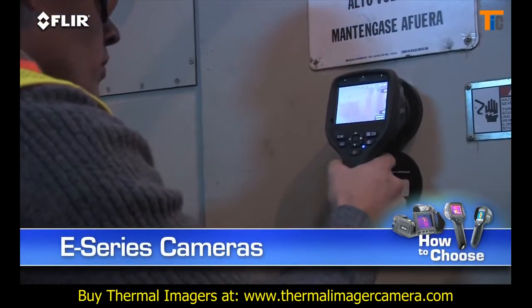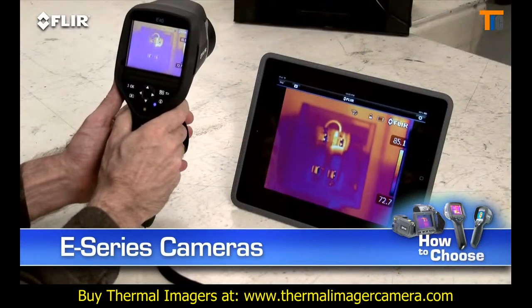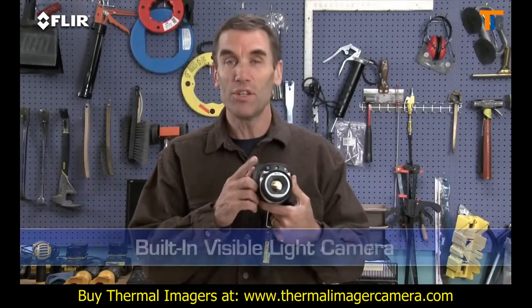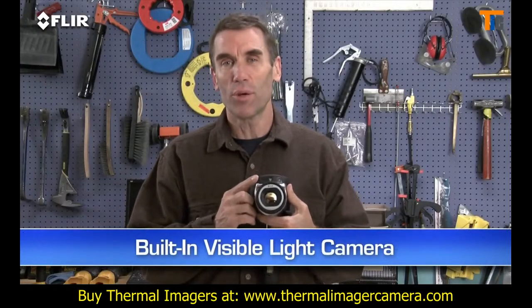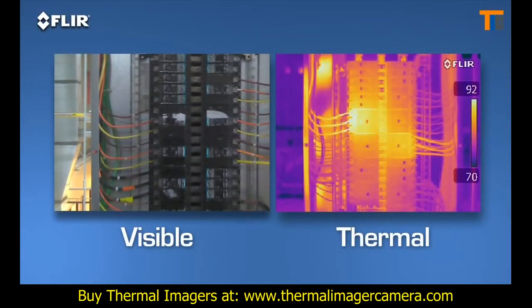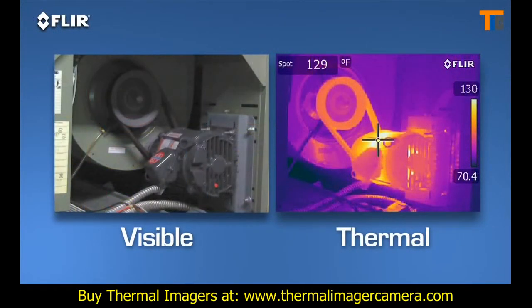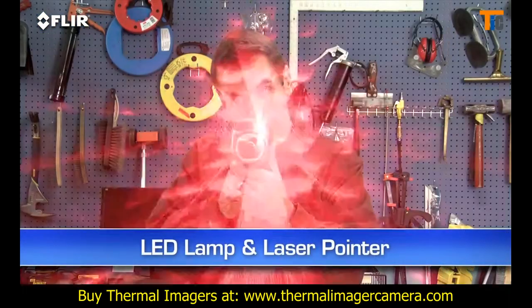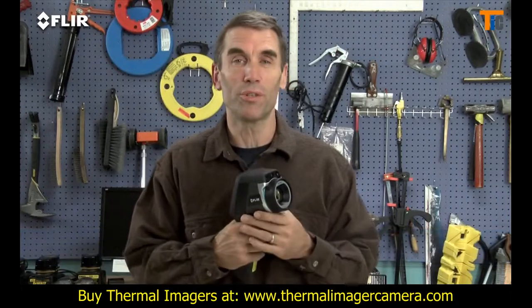E-Series cameras give you room for growth and lots of extra tools to make thermal inspections more effective and efficient. Like a built-in digital camera — this lets you take thermal and visible light images simultaneously, so it's easier to show what needs to be fixed and where. There's also an onboard LED lamp and laser pointer so you can illuminate and mark targets in the visual picture.